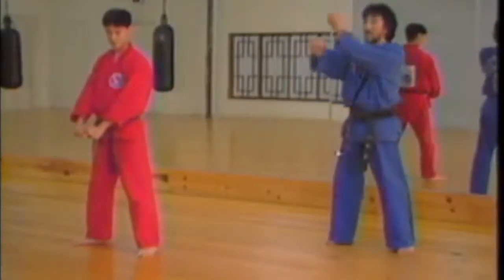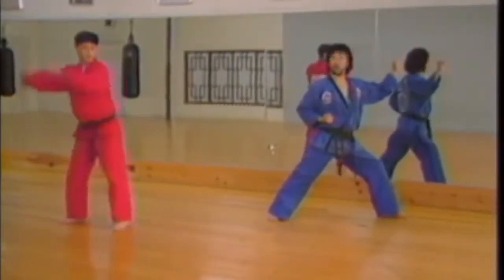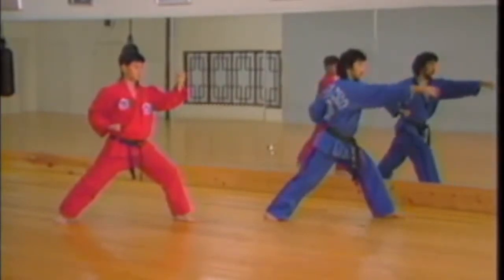Turn left side blocking, inside arms, get into the forward stance, outer forearm block. Palms out, slight torque in the waist, punching to the right and center.